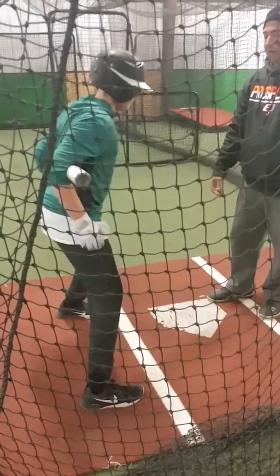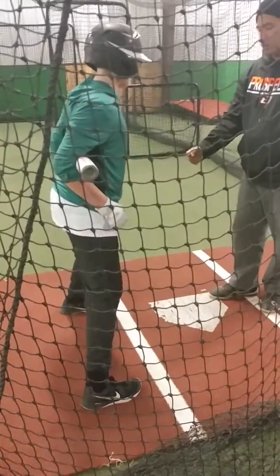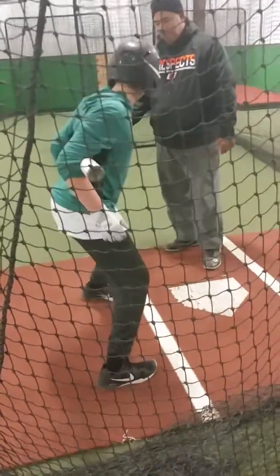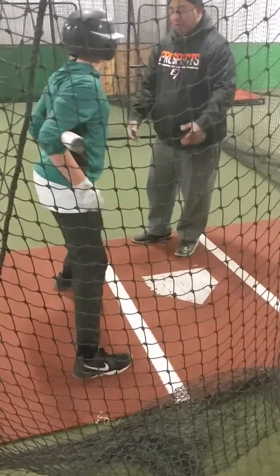Now we're split apart. Get closer. Turn. Okay? Closer. Turn. Okay? Come on. Good. Okay. Now you've really got to come.